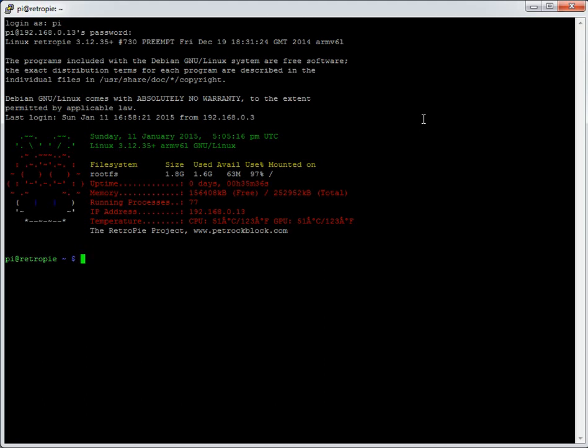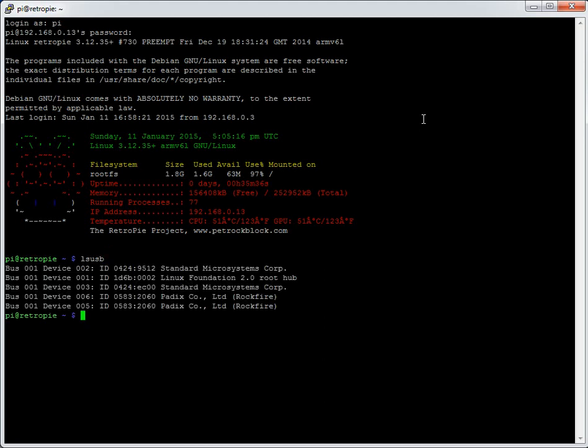To configure this, RetroPie has got to see these USB connections, and it can be useful to debug at the start. Before you go further, make sure the Raspberry Pi can see these joypads. To list them you type `lsusb`. It'll show you what the Raspberry Pi can see. You can see that it's got five devices, and the first three are all the inbuilt inherent USB devices on the Raspberry Pi.